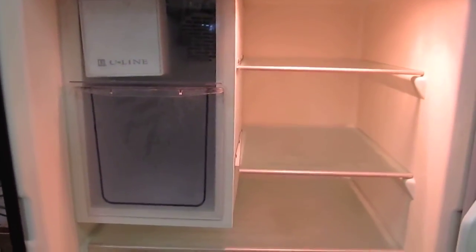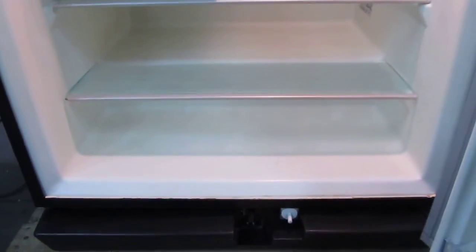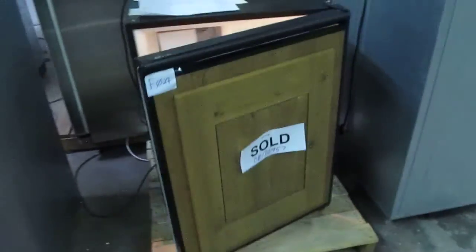The inside of this unit is an off white. It's not exactly what you're going to consider snow white, so I just wanted you to be aware of that. It's kind of hard to see on the video. If you have any questions, please let me know. Thank you.